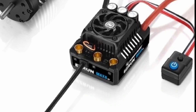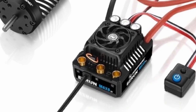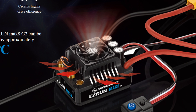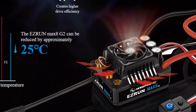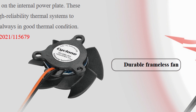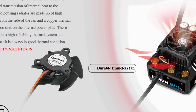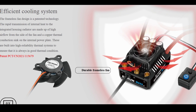The first thing they announced is a new Max 8 G2. It looks fairly similar to the original Max 8, but there are a few notable changes. First, they updated the fan and heat sink configuration, and they say that's going to keep the Max 8 G2 25 degrees C cooler than the original Max 8. That's a pretty big drop, and I'll be interested to see if they can actually meet that number. If true, that means this ESC could be applicable to a lot more cars. Once you got over 10 or 11 pounds with this ESC before, it really had a chance of overheating, and even with an aftermarket fan, it would get pretty hot pretty quickly.